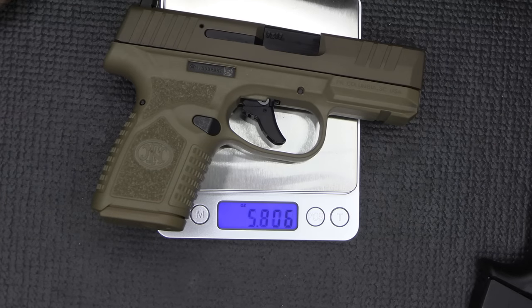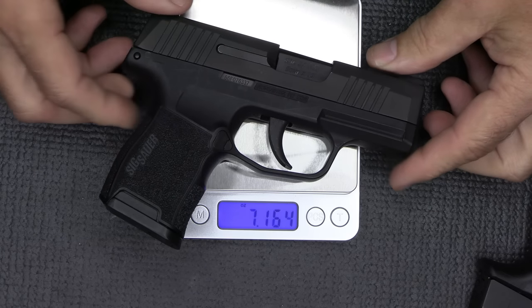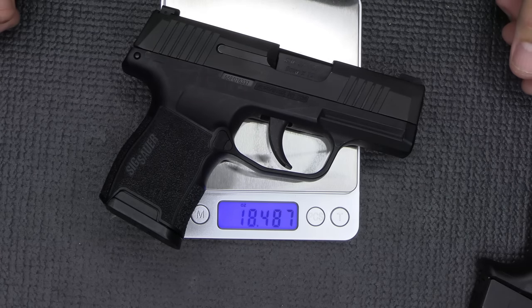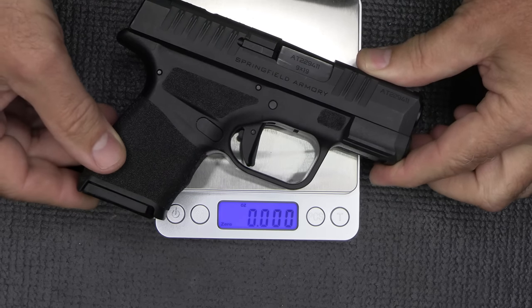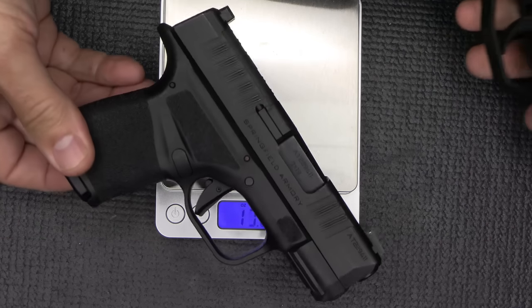Weight on the FN Reflex: 18.15 ounces. Weight on the P365: 18.48 ounces. Weight on the Springfield Armory Hellcat: 18.21 ounces. Honestly, they're all about the same weight.